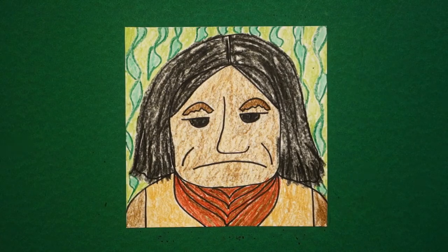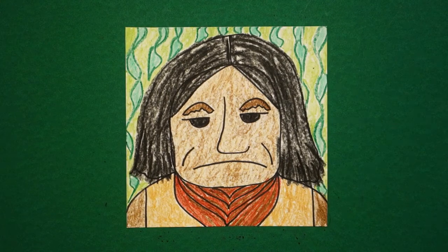Here's Geronimo all colored in — a very famous Native American. Bye-bye.